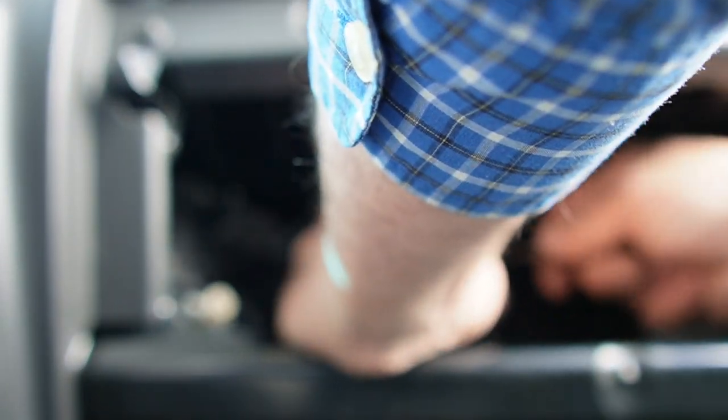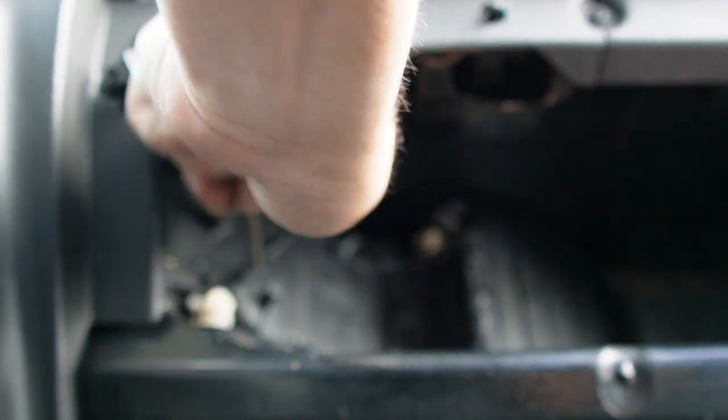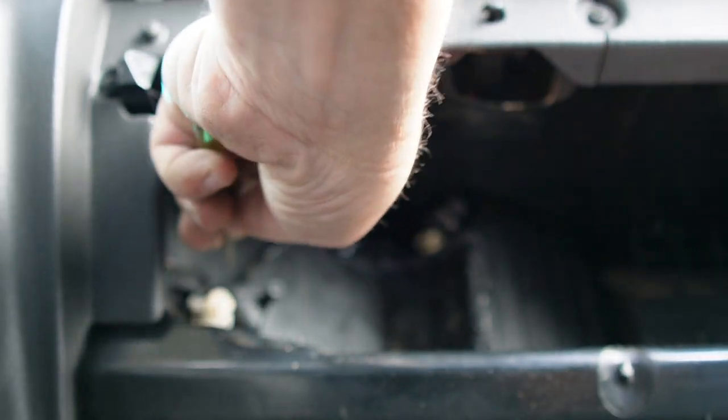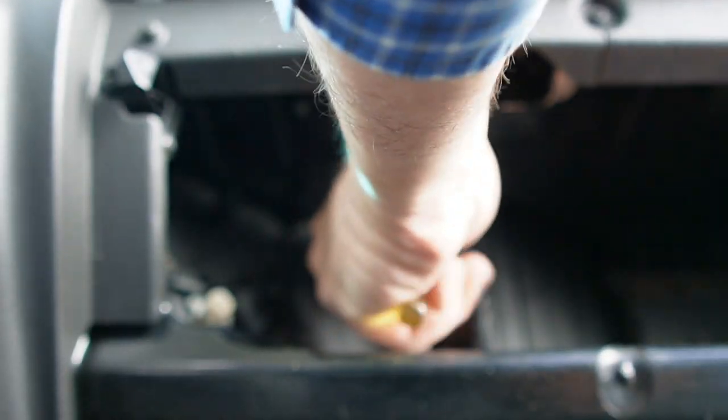Now let's see if we got it any better here. We've got that popping out now and we've got something right there holding us. There we go — we've got that popped out. Just this one corner right here.